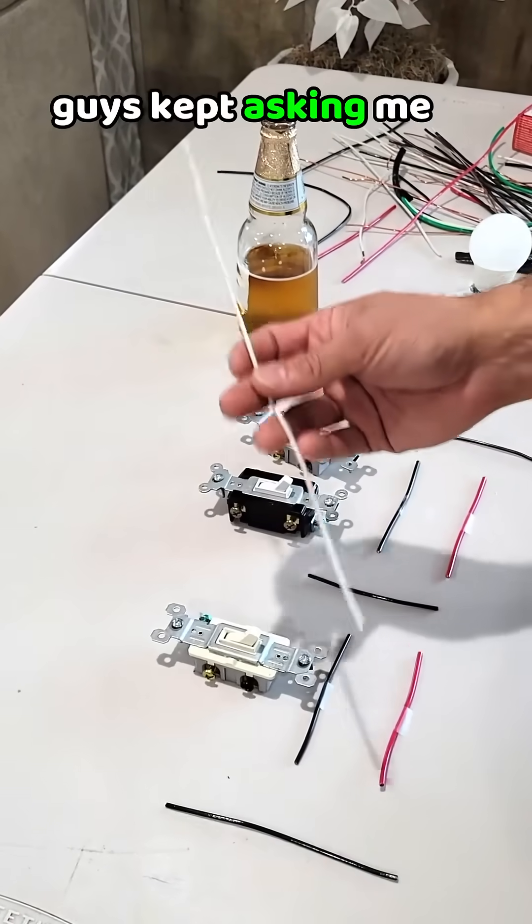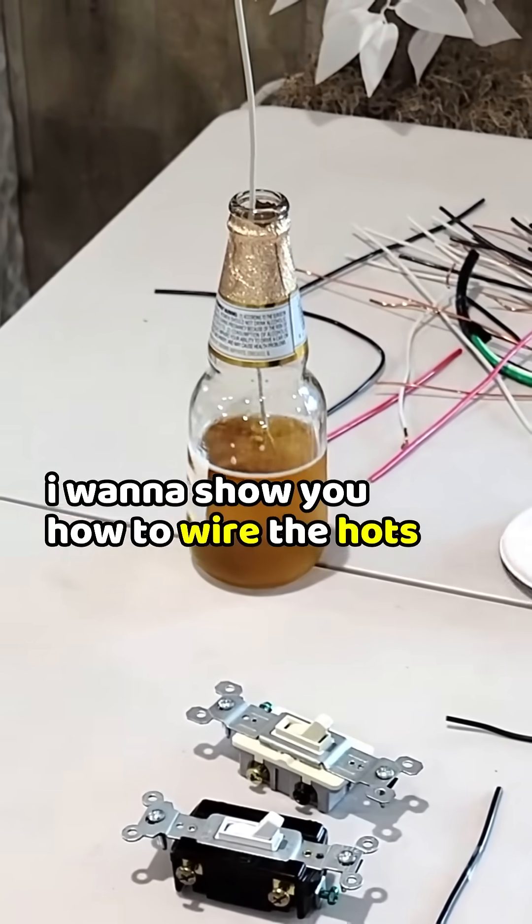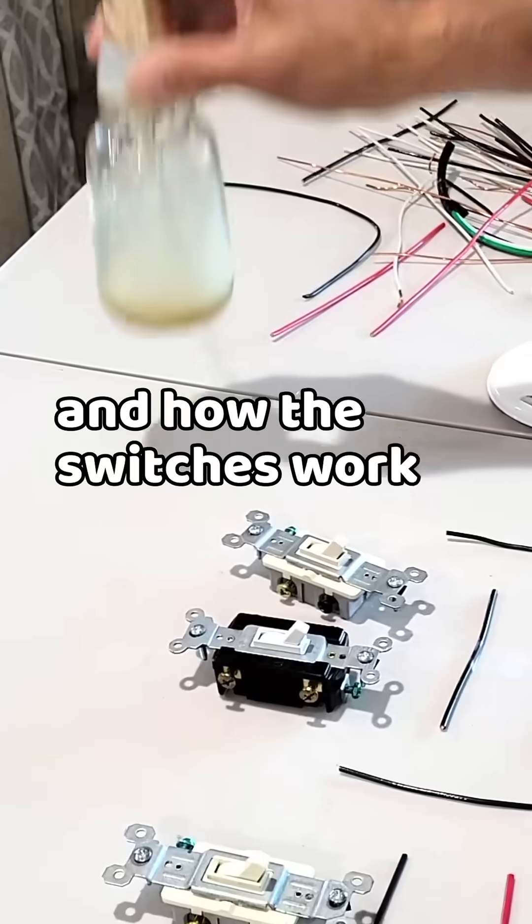Guys kept asking me, what do you do with the neutral? But I'll show you at the end. First, I want to show you how to wire the hots and how the switches work.